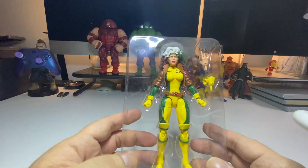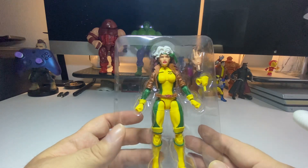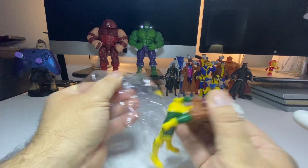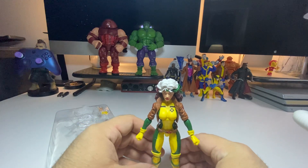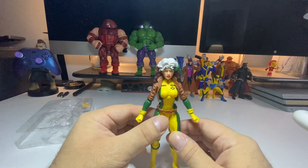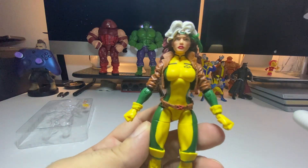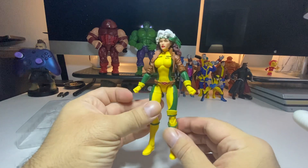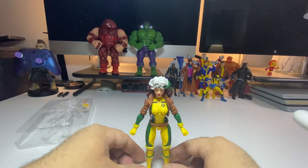She looks pretty solid. I think this is the best Rogue figure that ever came out — just my opinion. Let's get her out of the box. She looks really good in person; I hope she looks good on camera. She feels solid, she does not feel cheap at all. She's looking official, just the way I remember her in the cartoons — not identical, but it's the best we could get.